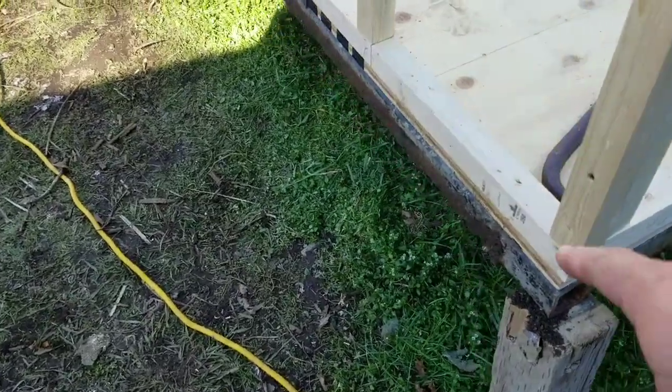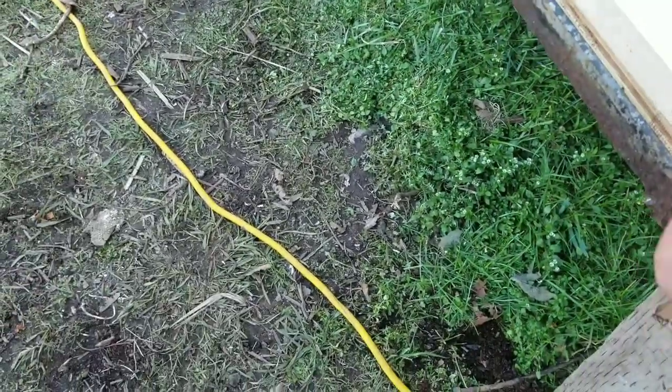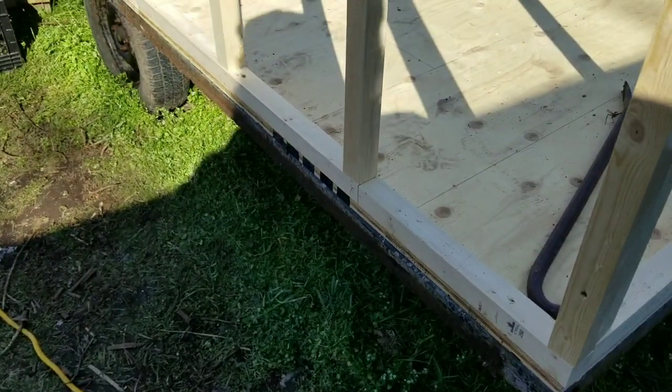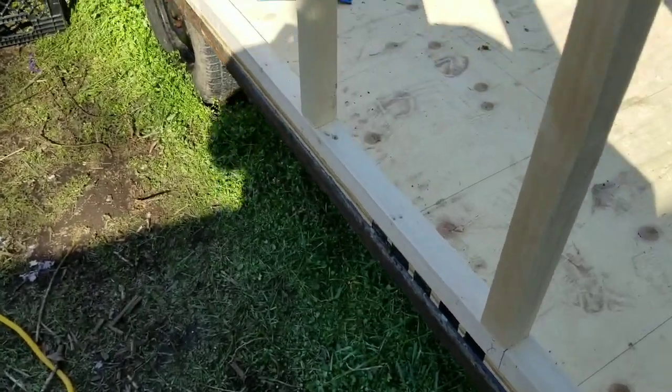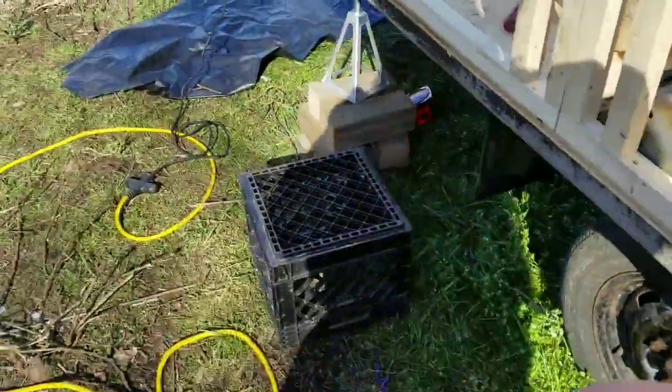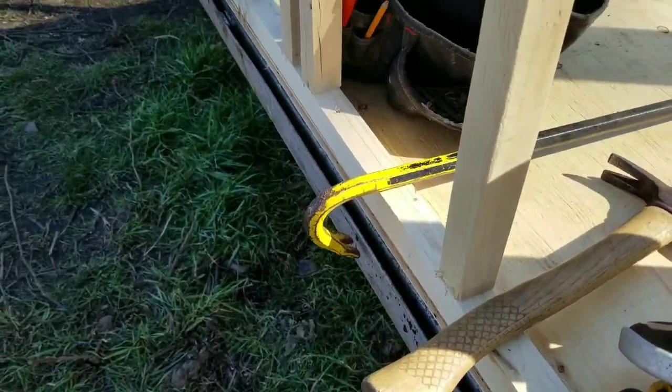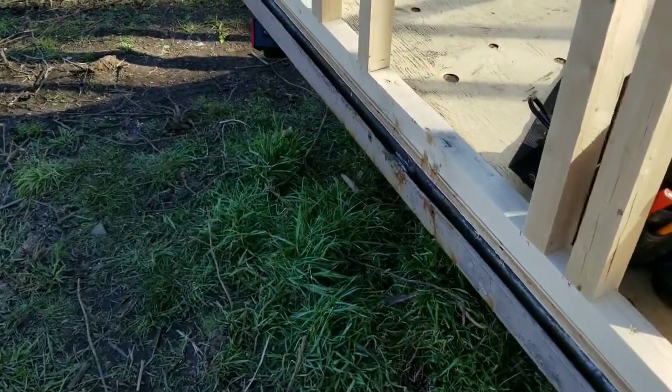Today I'm taking off these metal pieces that were right here because they are in the way of the sheet going all the way down past. I want the water to run off past the — and I'll show you what it looks like. You see this, it's like a piece of L angle iron.